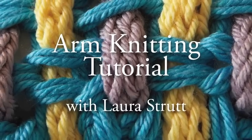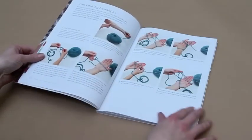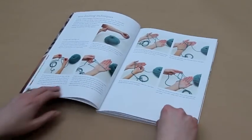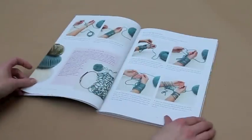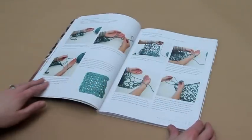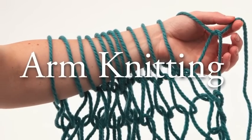Knitting without needles is simple once you know how, and in this video tutorial, Laura Strutt is going to take you through the basic steps of arm knitting. Once you've mastered these techniques, you'll be well on your way to making all sorts of bold and beautiful knitted items for your home and to wear. So let's begin.